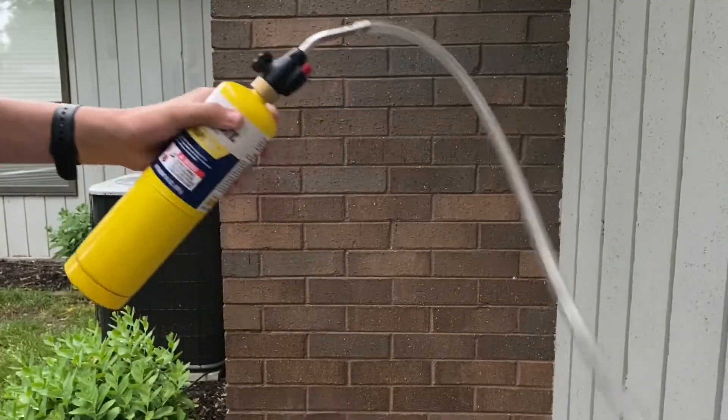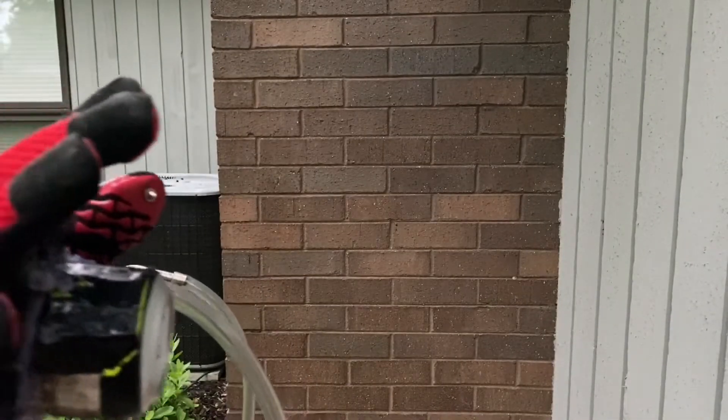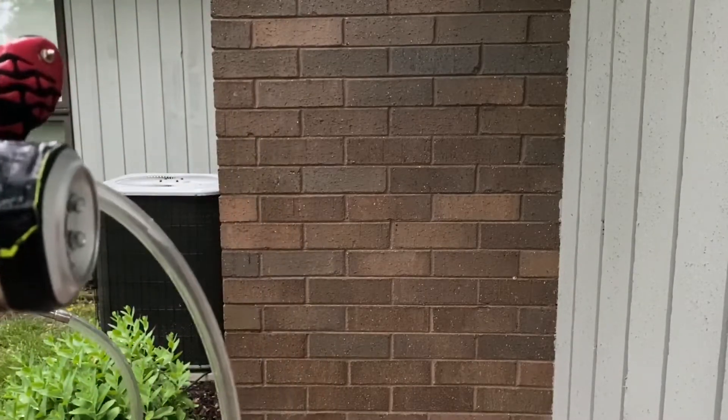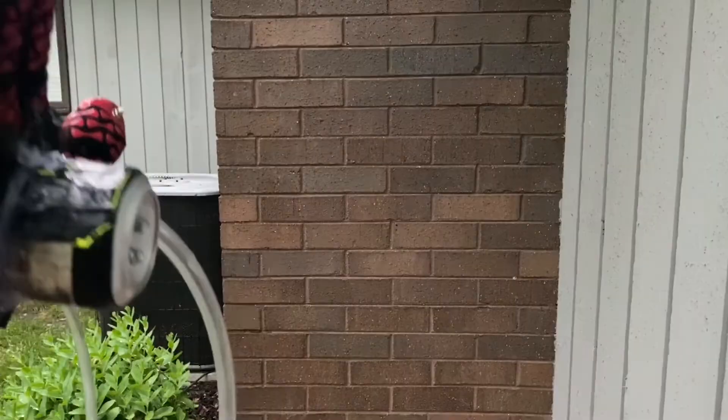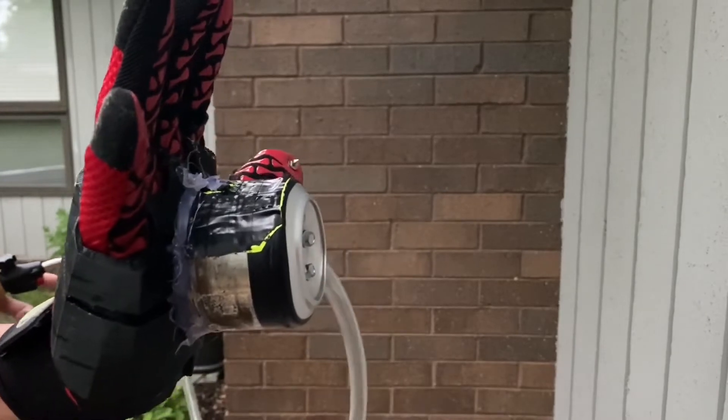Alright, so I've got everything set up here — this is all plugged in. For the first test I'm just going to see if this thing works. I'm going to turn the gas on, not too much, so there's a perfect mixture of oxygen and the MAP gas. I've got to find the perfect mixture.